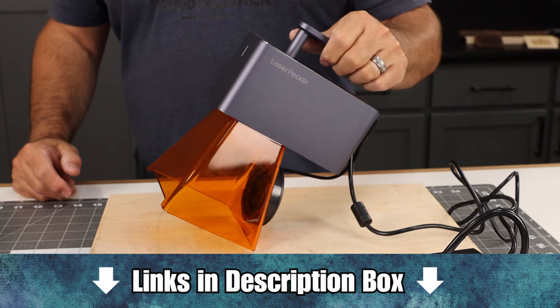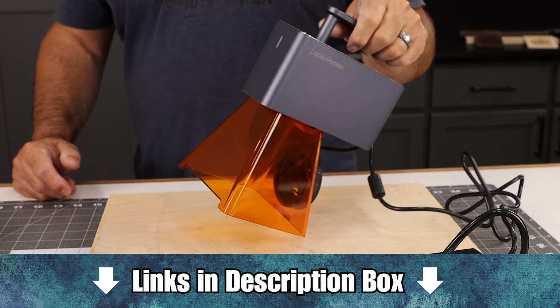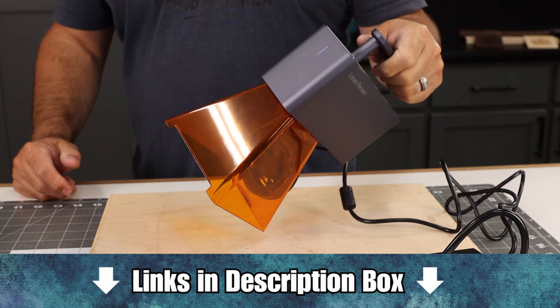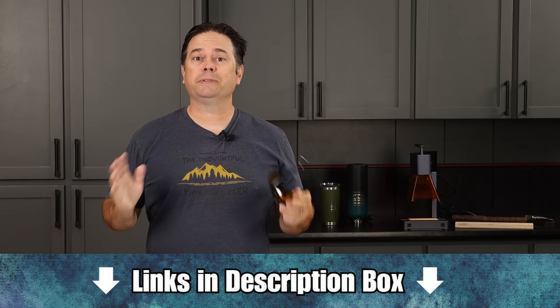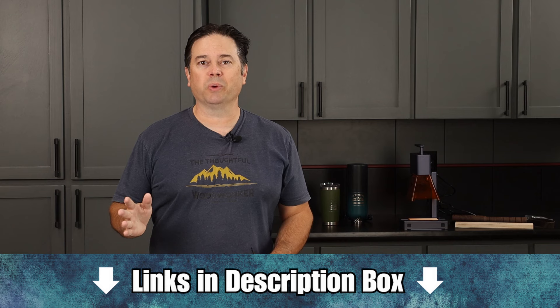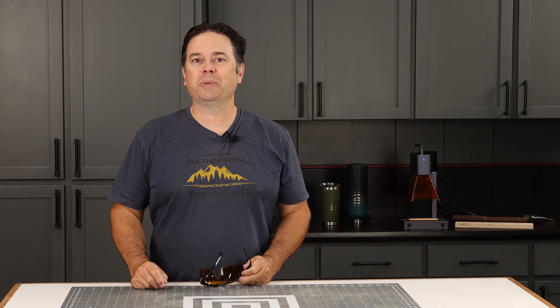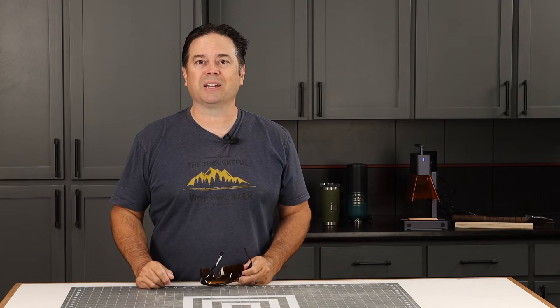The fact that you can take this anywhere with or without the stand is great — you could haul that to a craft show and do custom work right on the spot. So whether you're looking to make gifts for friends and family or you actually want to start a small business doing some engraving work, I think this LaserPecker 2 is one that really deserves a closer look. We've had fun with it in the shop and trust me, it's going to stick around.